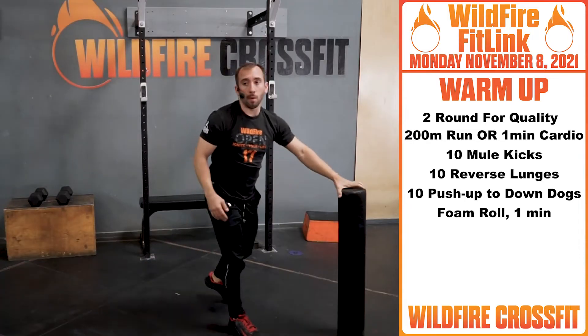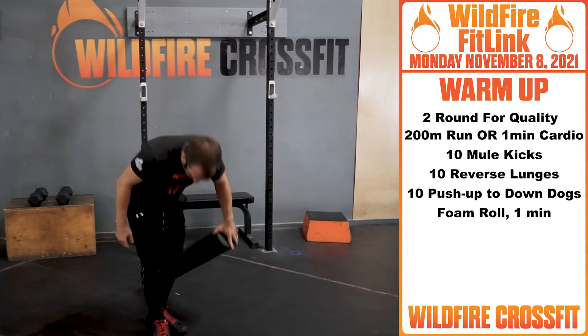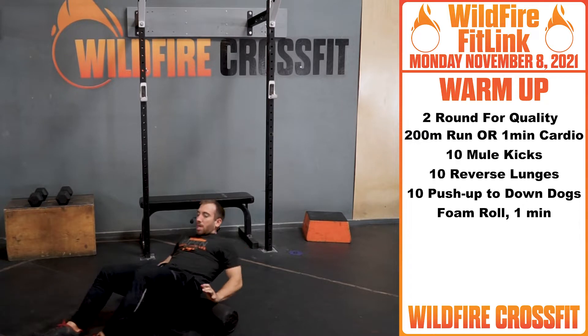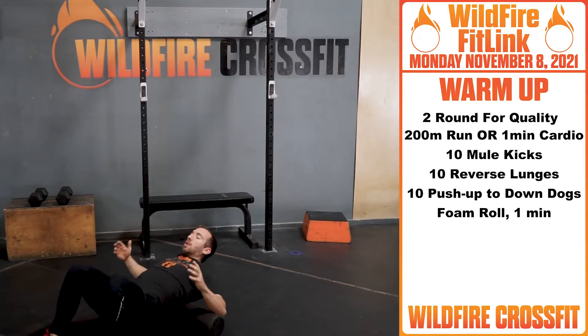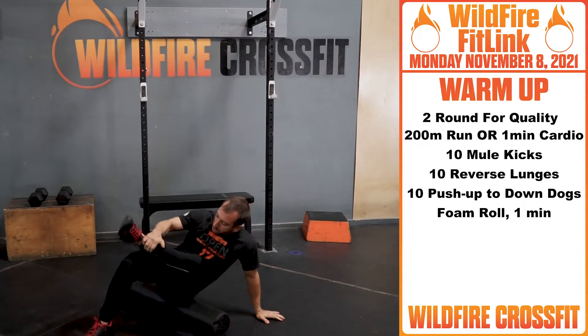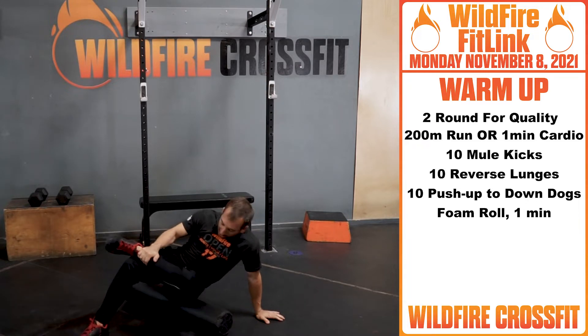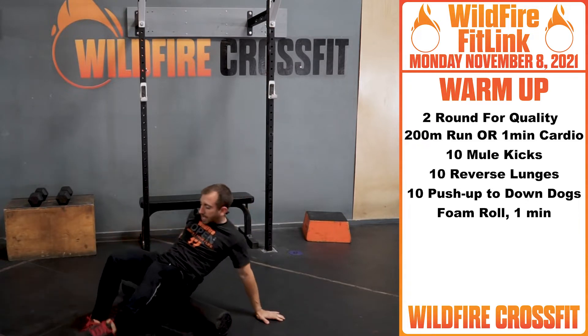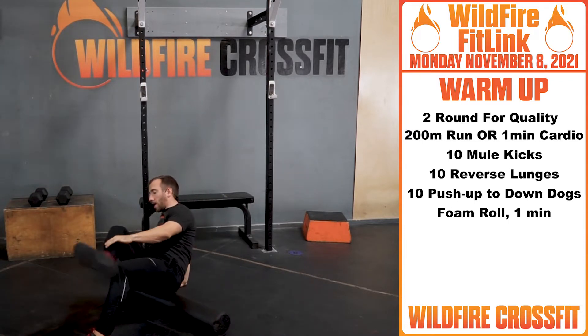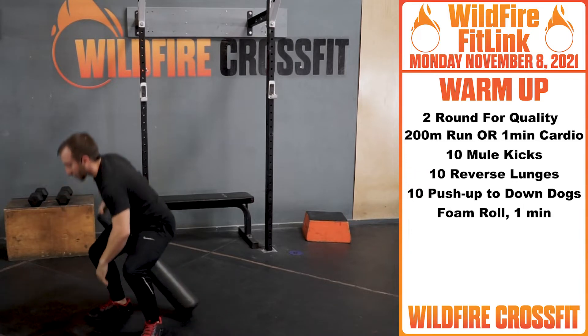After you finish those ten, you're gonna take the foam roller. I know it's Monday, but maybe we had a fun weekend — loosen up this back, get these back extensors nice and opened up. Go to your glutes — knee on, ankle on your knee, and switch sides. Spend a minute on one side for the first minute, then on the second minute hit the other side.